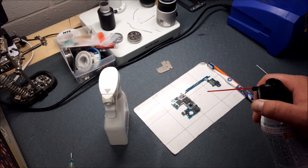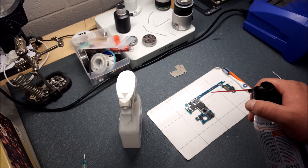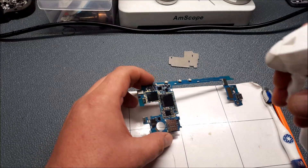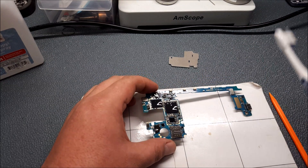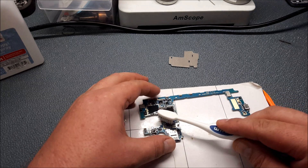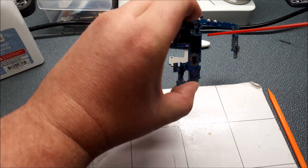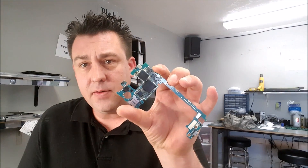A gentle breeze from the air can will help cool it without blowing parts off — we want to make sure that solder seats thoroughly. Now we're going to clean the flux: give a little dose of alcohol, get your baby toothbrush — not a big grown-up toothbrush, a rubber baby toothbrush — and gently clean up all the flux.